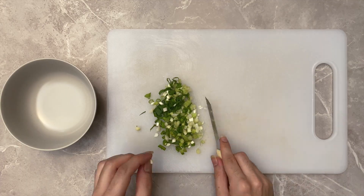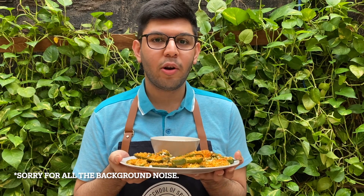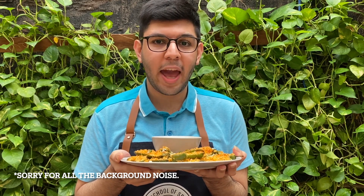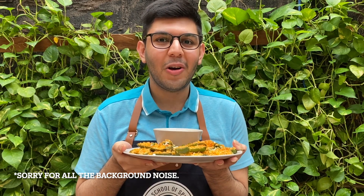Set aside when you're done. A very important note: when handling jalapeños, make sure to use gloves throughout the entire recipe. Jalapeños are really spicy and they release oil when you cut them, so touching them with your bare hands can cause a burning sensation. I've made this recipe without gloves before and I know how painful it can be, so I would 100% recommend using gloves.